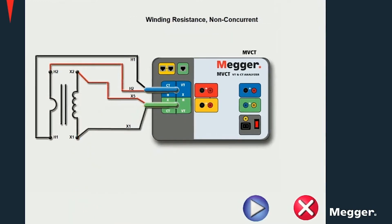For a two-tab current transformer, connect the X1 and X5 terminals to the X1 and X2 terminals on the current transformer as well as the primary side terminals. Here we see a winding resistance test where a current is being injected into the secondary winding of the CT.